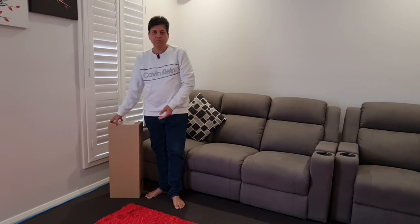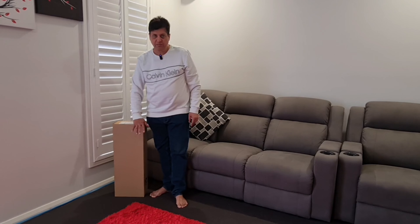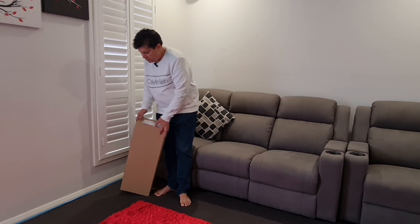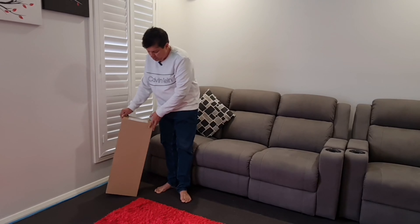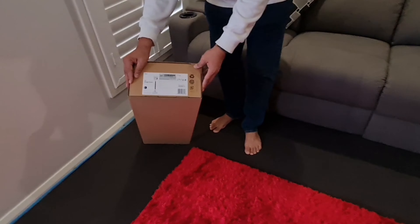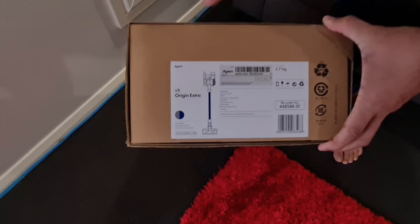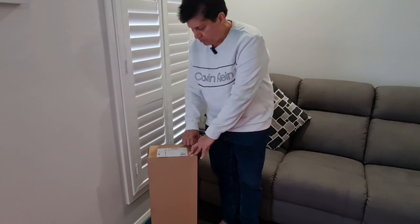I am quite surprised that the company is saving cost on colored box printing. It is just a plain khaki color box with only a small label which distinguishes that this is a Dyson V8 — that is the only difference. They are making very simple boxes. Although it looks okay for personal use, if you are giving it as a gift to someone it looks quite plain.